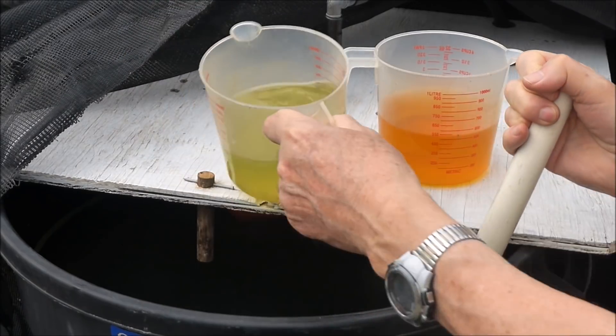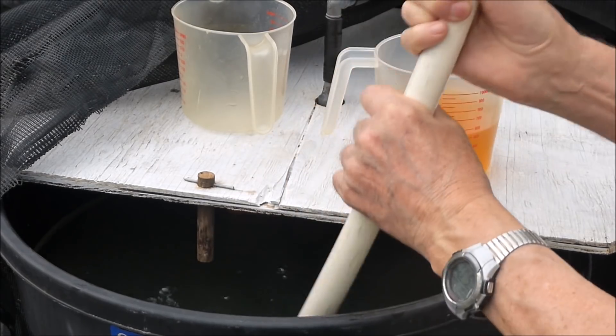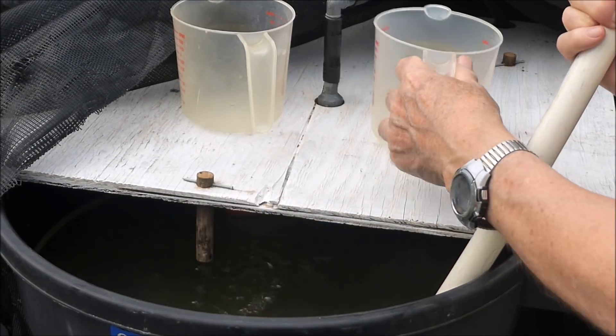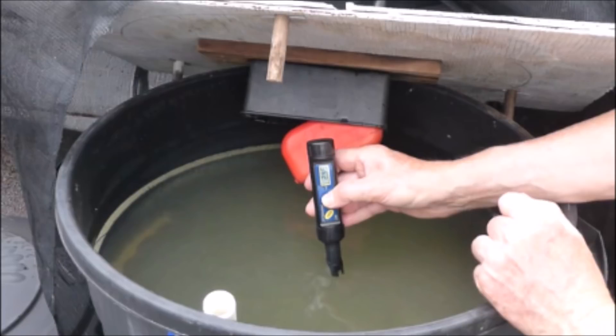The solution in the tank is mixed, then stock solution A is added, then the solution is mixed some more, then stock solution B is added, and finally the tank is mixed some more. Now the solution reads 2.45 millisiemens. I try to keep the solution in the range of 1.5 to 2.5 millisiemens.